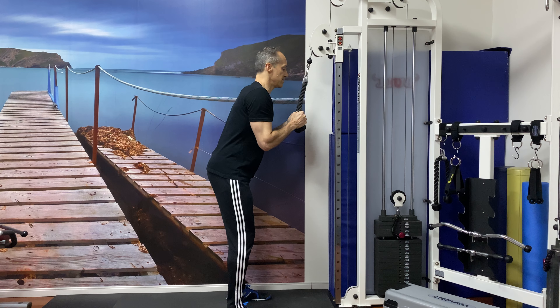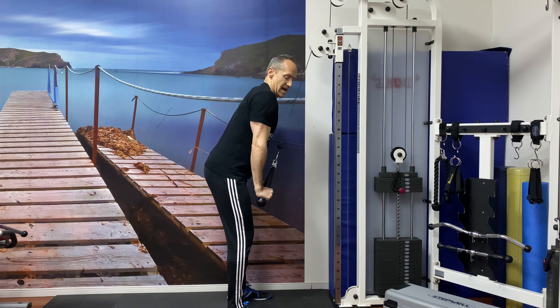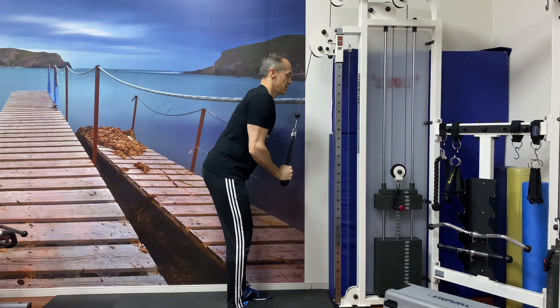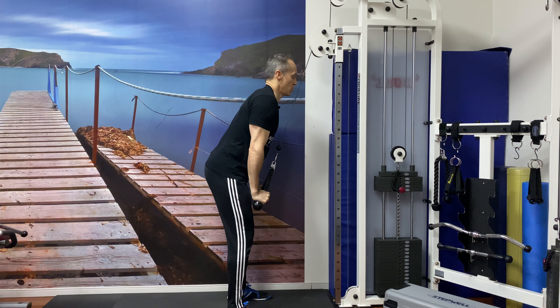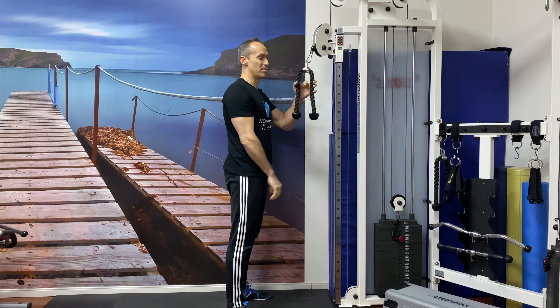Same as a normal pushdown — slight angle at the waist, then push down and out as you come down. All the way up, down and out. You really feel the tricep isolated, and there's a real squeeze at the end — hold it. It's a great exercise: rope tricep pushdown.